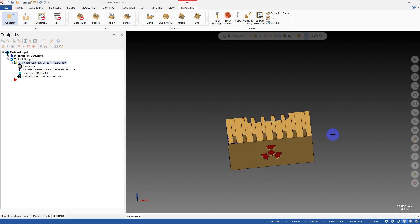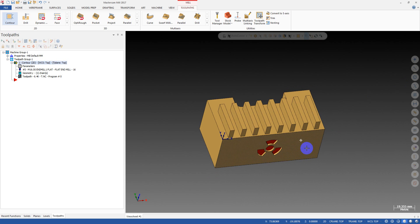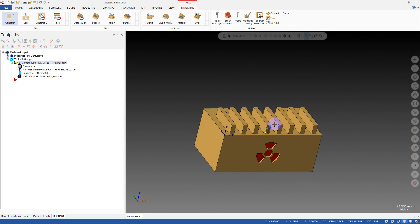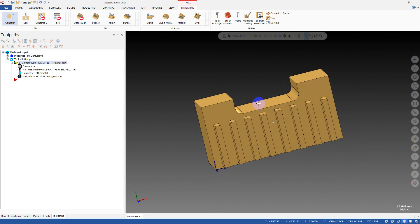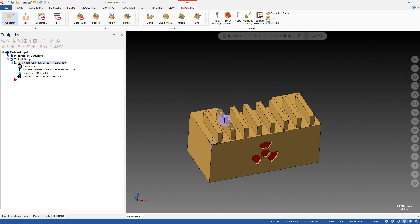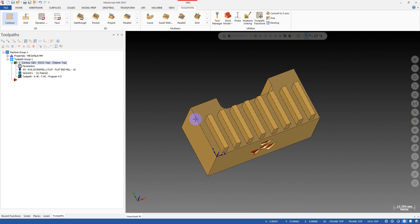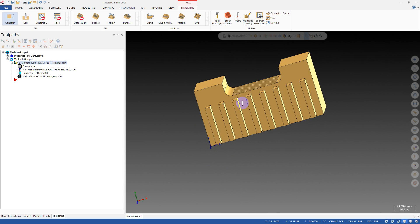Hello! Today in my video, I'm going to show you another tip on 2D machining — how we can break the corner and route the corner. With this function in Mastercam, we can break the external corner of a part and we can route the internal corner of a part.